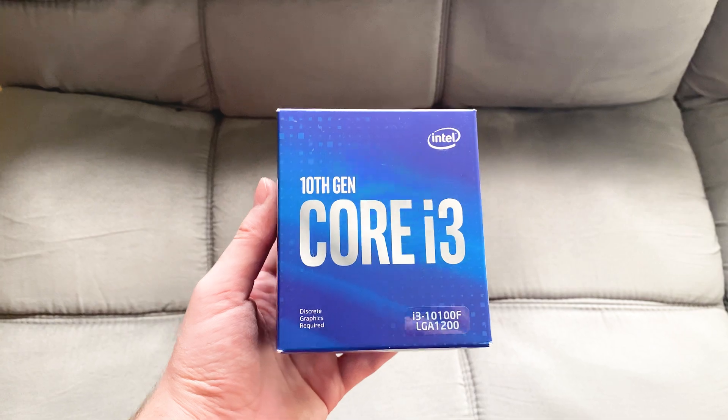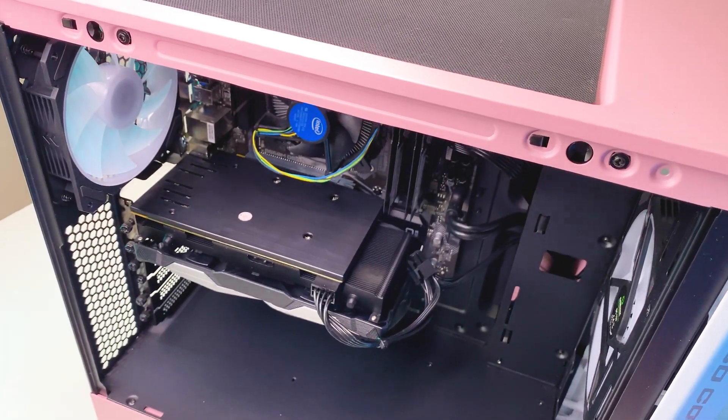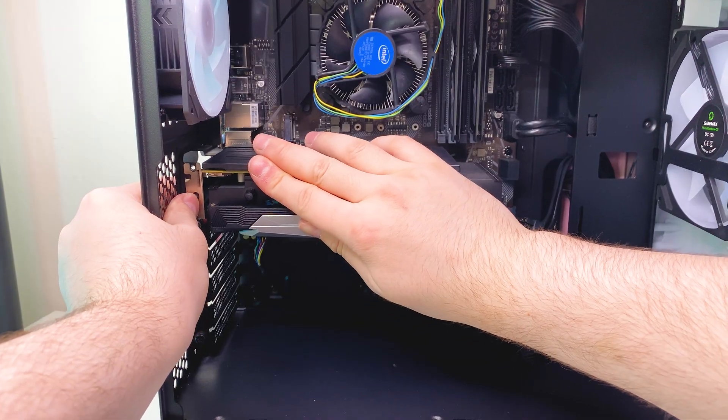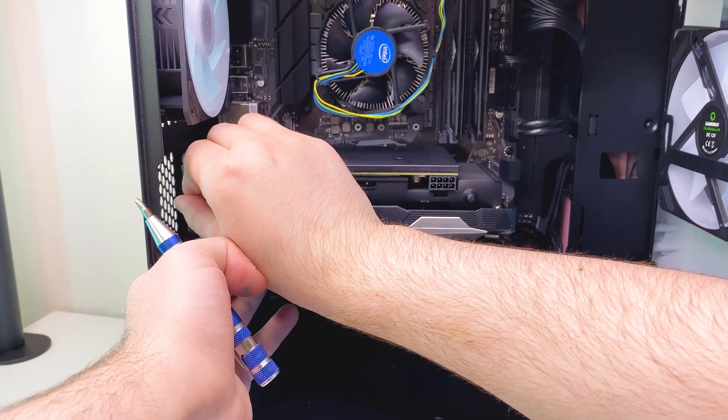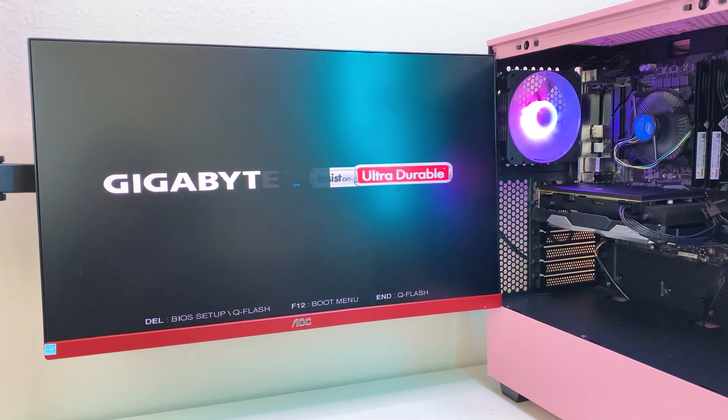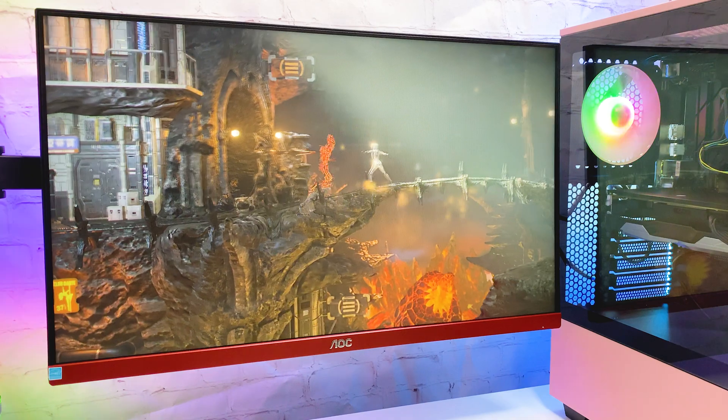I'm going to pair this card with an i3-10100F and 16GB of RAM. I'll leave a full build config in the description. Installation is straightforward — just insert the card in the slot and connect the 8-pin connector. It worked for me out of the box, so after installing fresh drivers, let's get to testing.